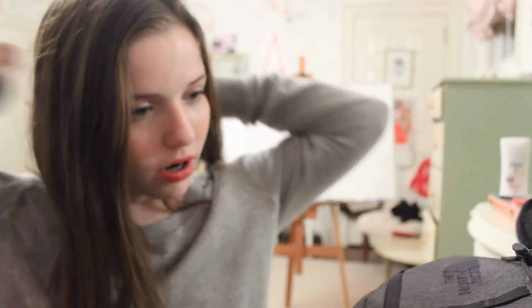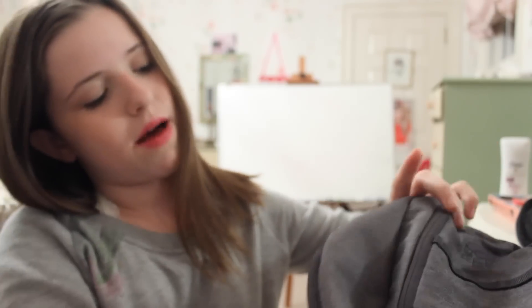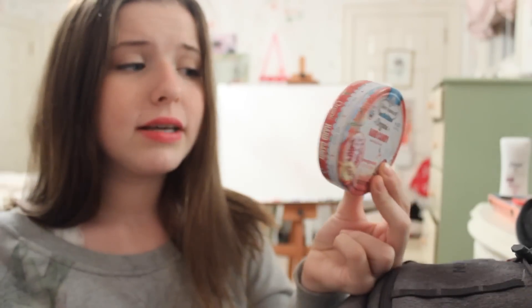I have a comb just in case my hair gets messy after PE or if I don't have time to do it well in the morning. I've got my wallet, which I keep money and my debit card in — not going to show you because identity theft. It's super cute and super cheap from Target, the perfect size for a small wallet in your school bag. I've got some cough drops in case I'm feeling the burn. People can get sick, so it's good to stay healthy — and they also taste really good.